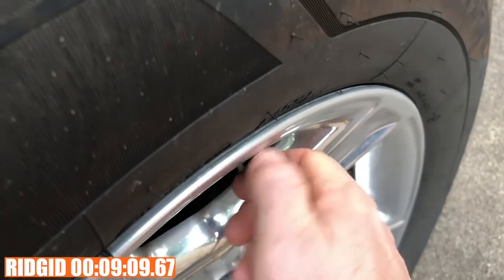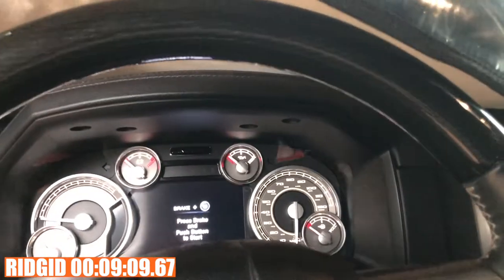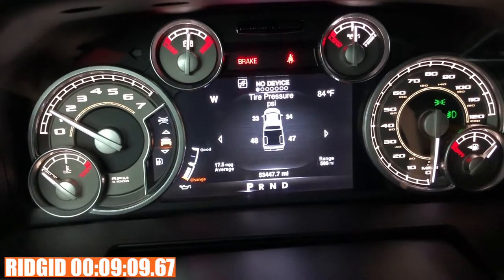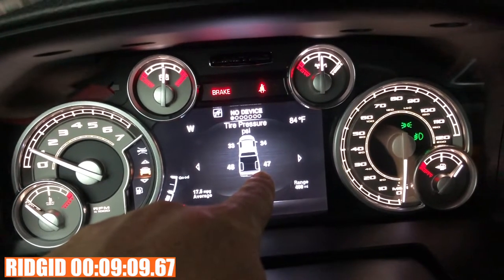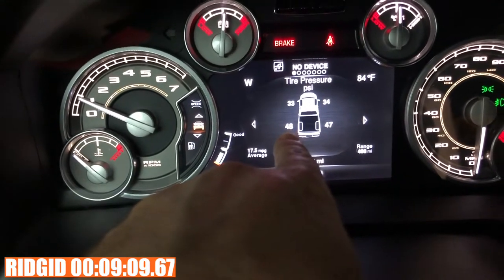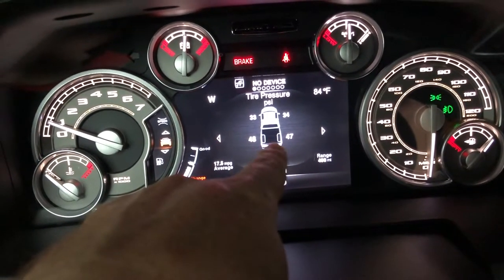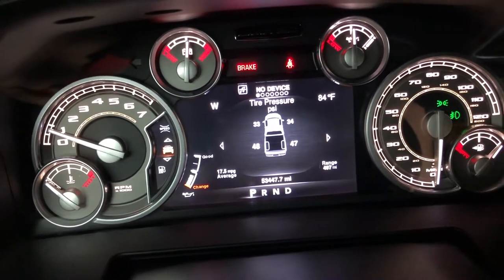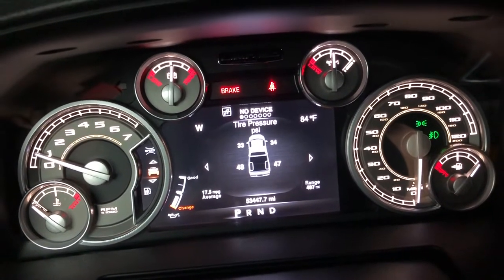Let's start the truck and check the PSI readings. The truck's gauge reads the rear right — which was inflated by the DeWalt — at 47 PSI. The rear left — inflated by the Rigid — reads 48 PSI. So the truck's own sensor is reading a little higher on the Rigid side. The Rigid did it faster and delivered a higher PSI. Pretty impressive.